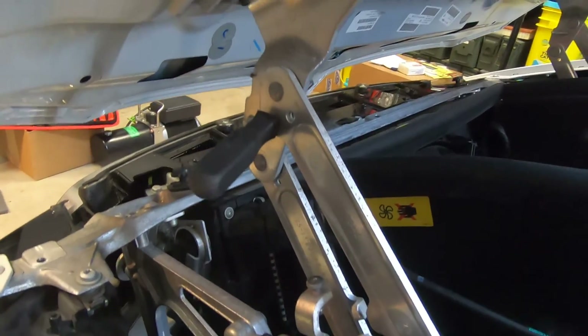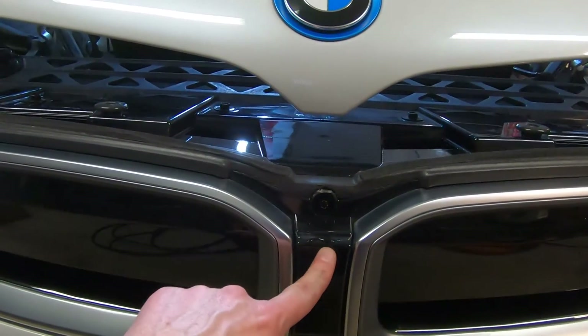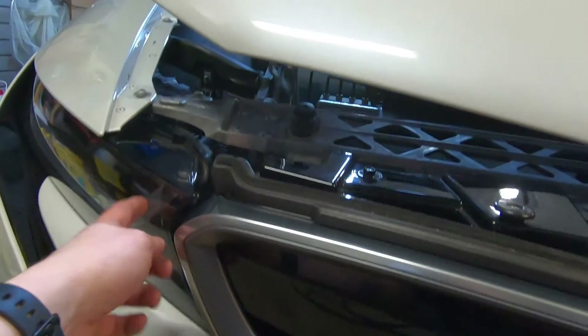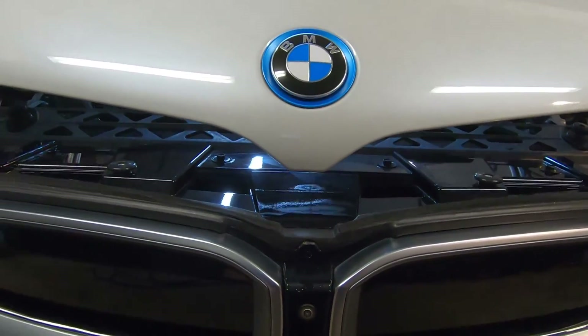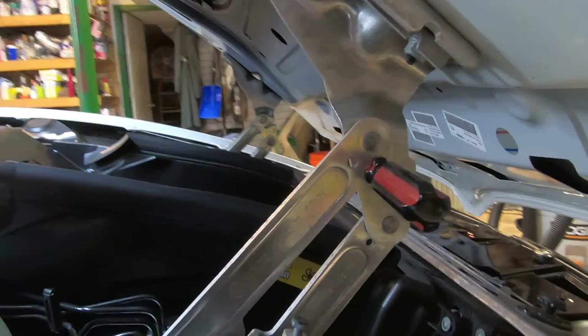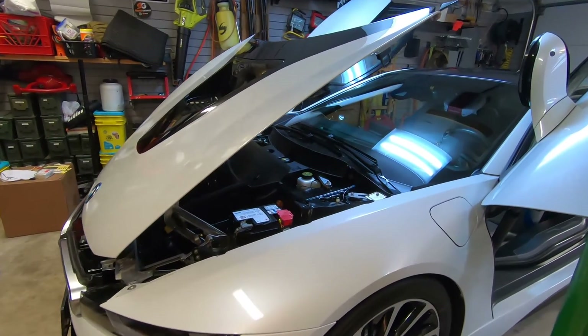Here we could see the linkage where the screwdriver is connected. This is the tang of the hood near the front camera. When we lift up on the front of the hood over here at these locations, it ensures that this doesn't scrape against the camera and cause any damage. Here's the location in the linkage where the screwdriver is located. Now that we have the hood open on the BMW i8, we could take a look at a few things.